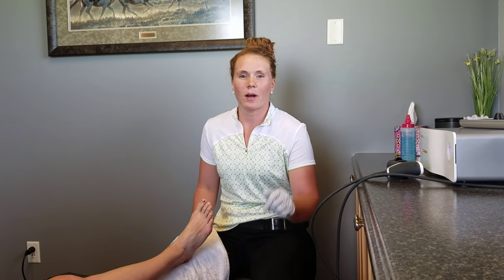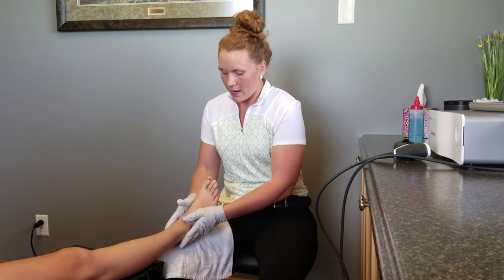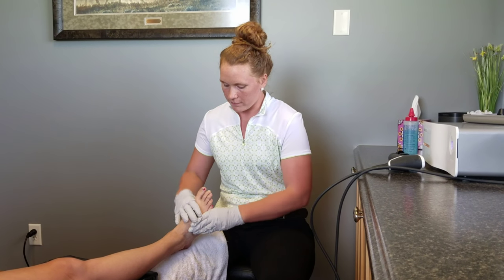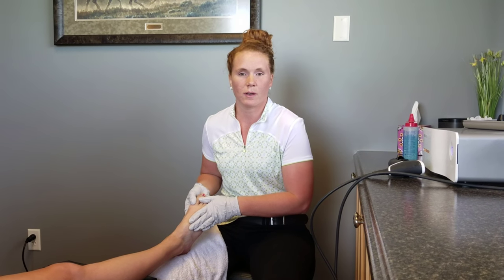Hey everyone, Dr. Jenny here. I'm at Pro Chiropractic in Belgrade and today I'm just going to be treating Andrea. She has had a past sprain/strain of her foot and her intertarsal ligaments and muscles, and I'm just going to be treating them with some Pulse Wave here.